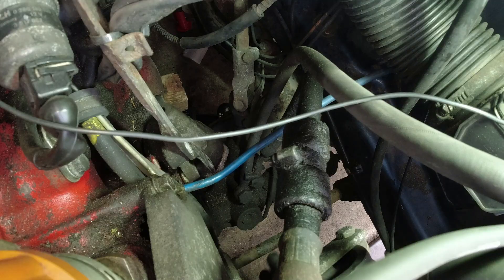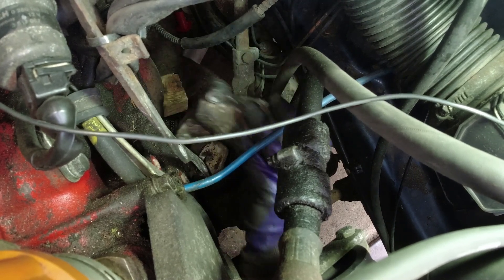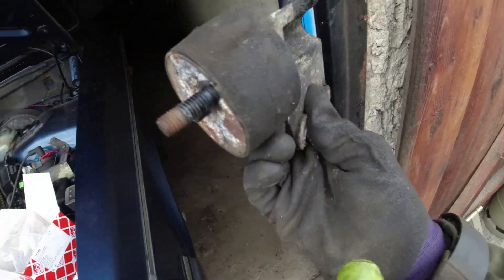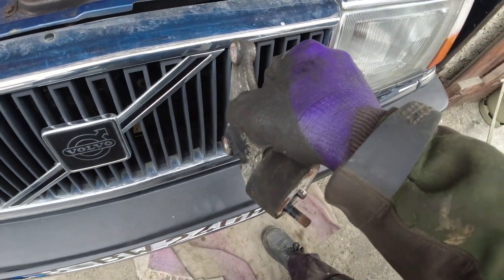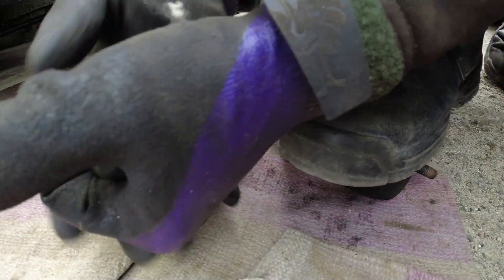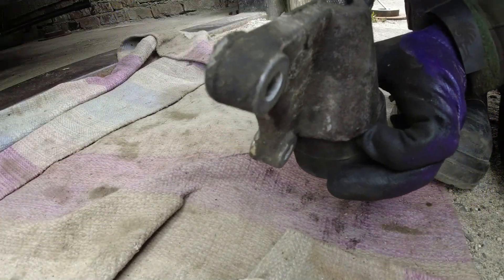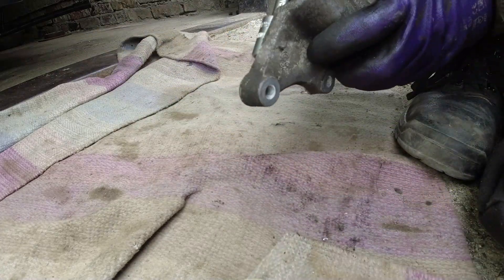Right, take that one out. All I need to do now - with difficulty I'm sure - is undo that nut. I've got no vice to put the thing in, so I'm going to have to wedge it against something, probably my boot as usual, and maybe inside this grill slot - slot it in, hold it, and then remove this nut hopefully. I probably should have cracked that off whilst it was still on the car, but we'll just have to get creative somehow.